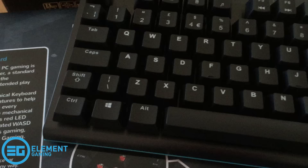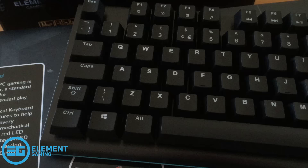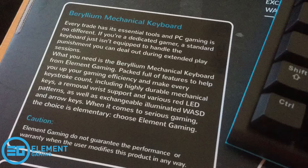One thing I want to note is that from things I've read online, this keyboard has red switches — it is not the Cherry MX switches you can get on some mechanical keyboards. As a let's player, I've always been wary about mechanical keyboards for the noise the switches make during recordings. Cherry MX switches tend to be a little bit quieter than standard ones.